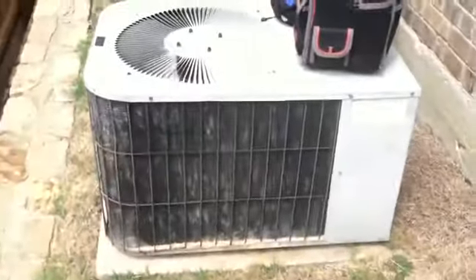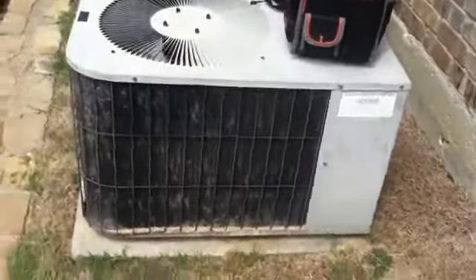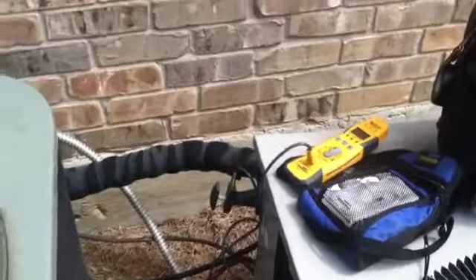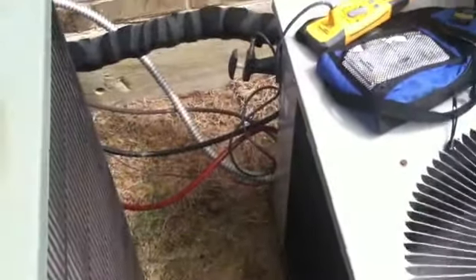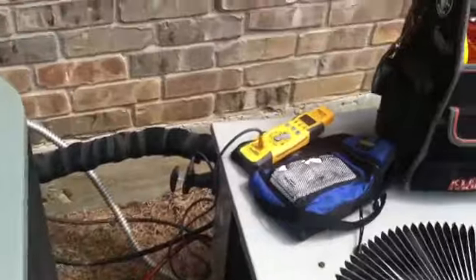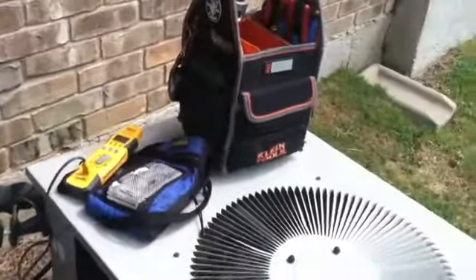This is our exterior unit — Goodman. The line set is 3/8 by 3/4. This is a nice box on a wall. The thermostat wire is getting damaged by the sun, so we want to run a new one outside just to help that unit run a little bit better so there are no problems.